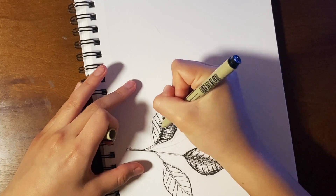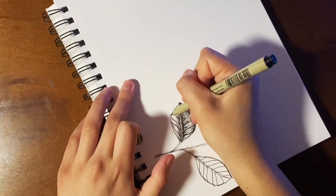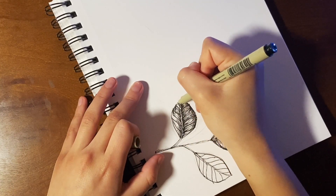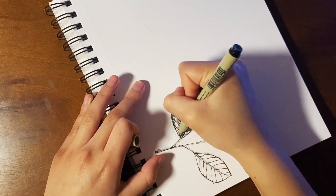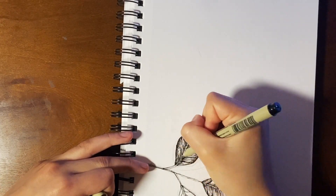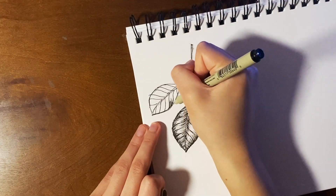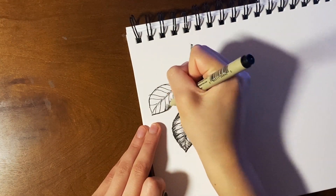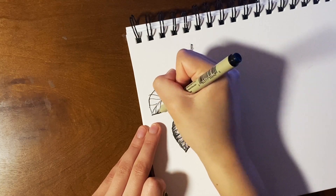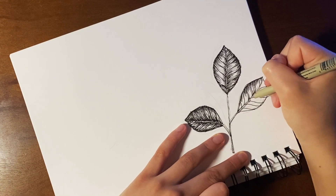On the second leaf I did, I think I added a little too much ink to the middle part, because then you can't really see the larger veins of the leaf like you could on the first one. I think that also happened because it was a smaller leaf, so I have to make sure that the pressure and the line length are smaller than on the larger one.